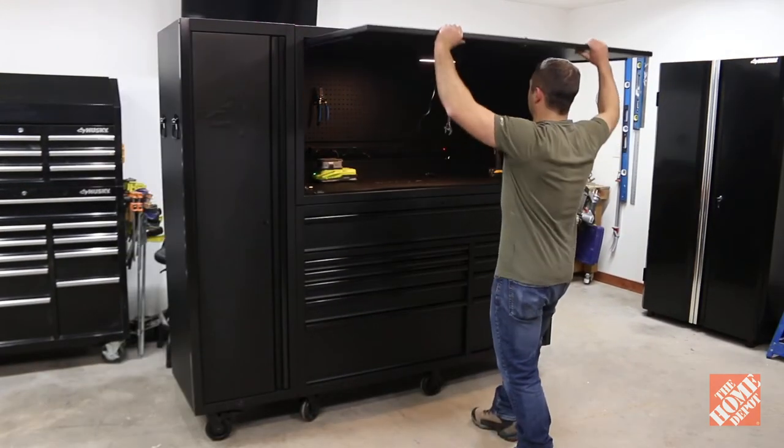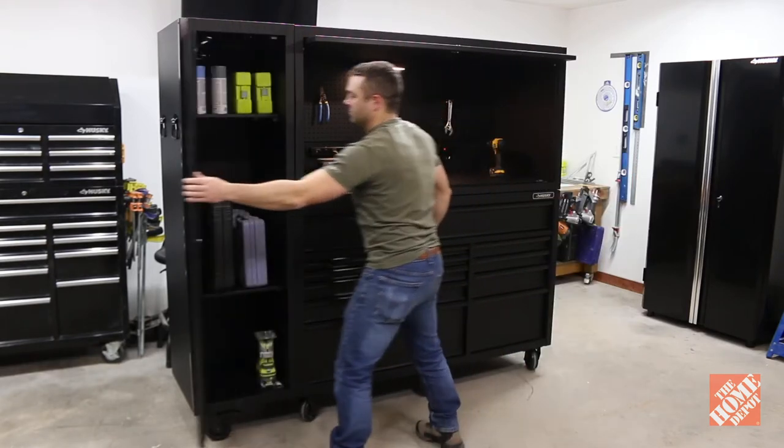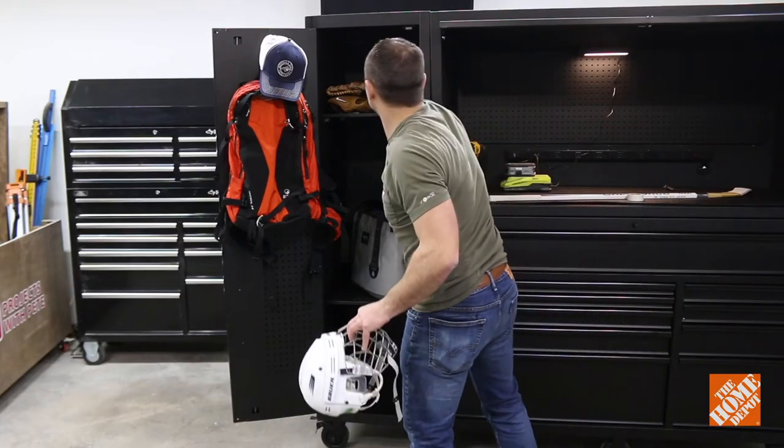The top right unit opens to create a work area with a pegboard to hang your tools and a power strip for charging them. Then the locker on the left bolts on the side of the unit and features two adjustable shelves which have lots of room for tools or anything else you'd like to store.